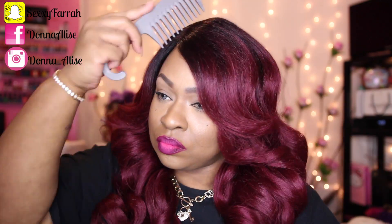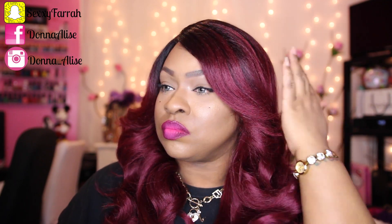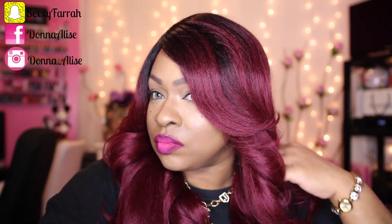I did not experience any type of shedding or tangling with this unit. This is a very simple on-the-go unit — all you have to do is cut off the lace, style it up a little bit, and you are out the door. The hair feels amazing and that color is so vibrant and rich. This is one of my more favorite units from It's a Wig.